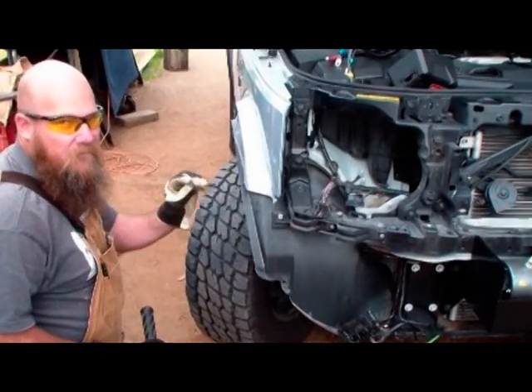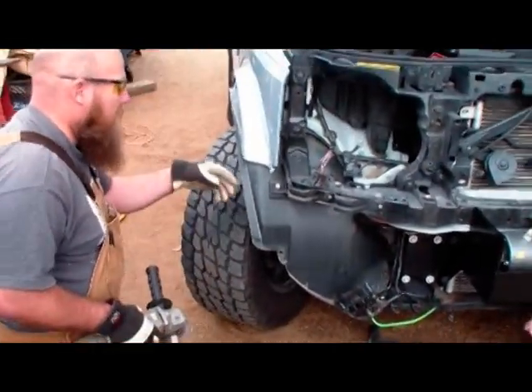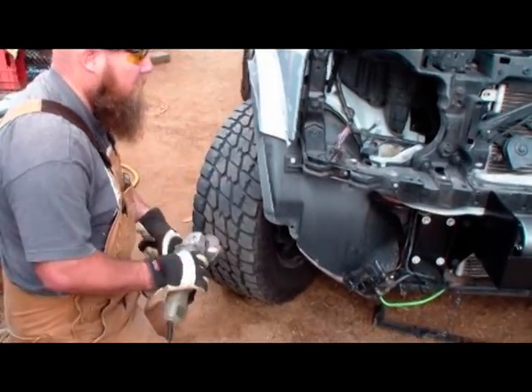There we go — a little piece of aluminum that won't be missed by anybody. And if you get into this fender skirt a little bit, don't worry about that because we need to trim that up as well to fit the back side of the bumper.